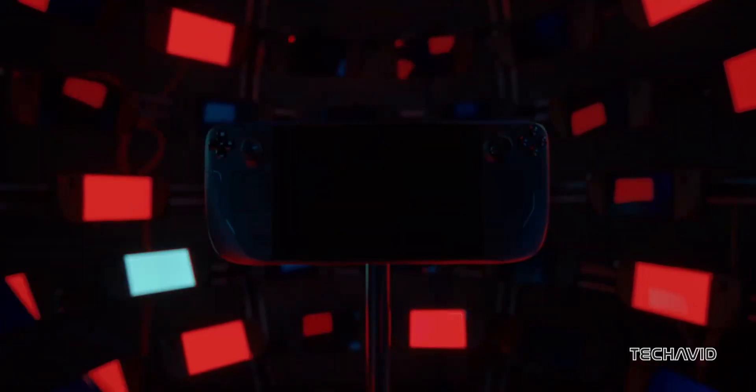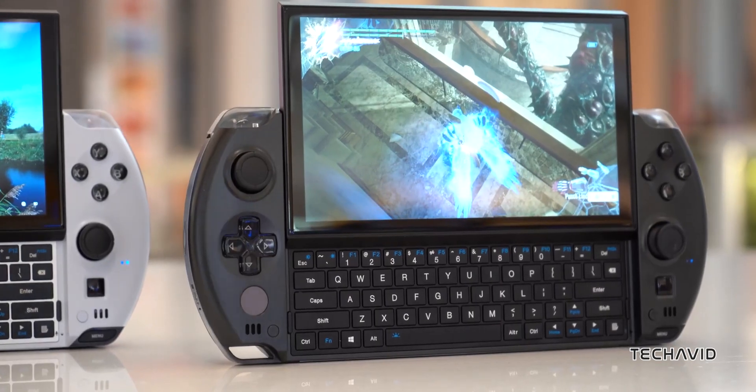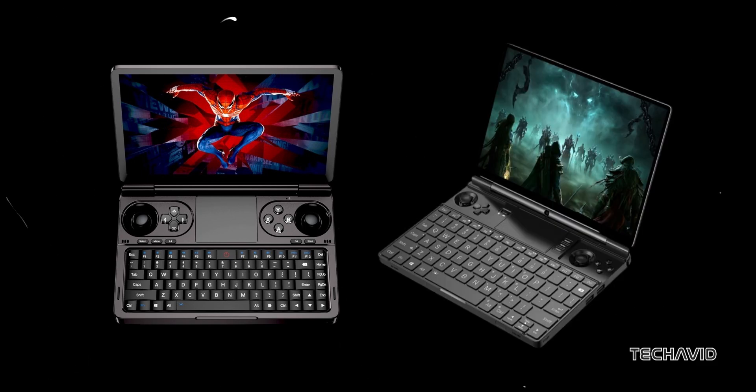Handheld gaming PCs have mostly stuck to a familiar design — just a screen flanked by controllers, like a Steam Deck. But what about typing? That's where devices like the GPD Win 4 or Aya Neo slide in with slide-out thumb keyboards, or the GPD Win Mini and Win Max, which look more like tiny laptops.